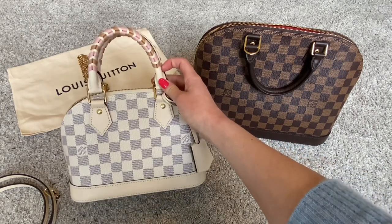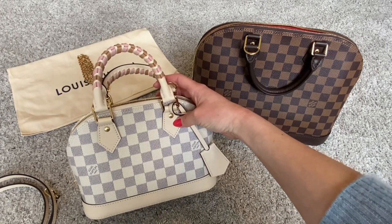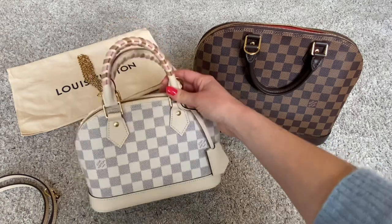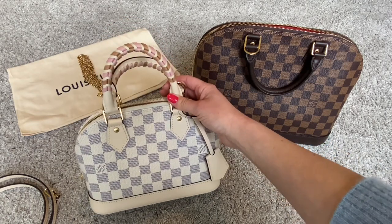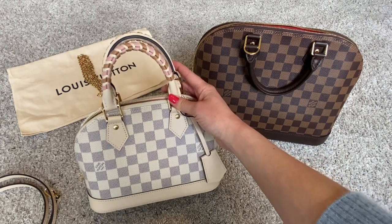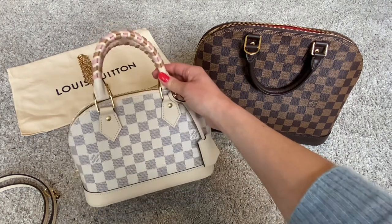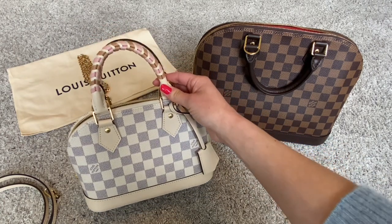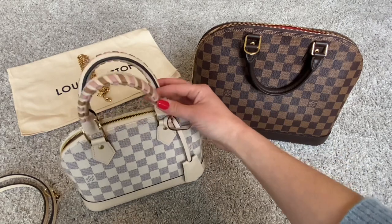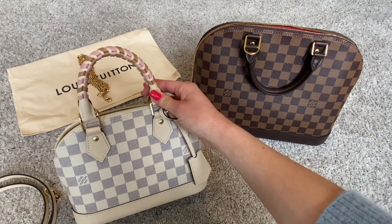One exception I want to point out is this particular Alma BB in the Damier Azur. Because it has treated leather as opposed to Vachetta leather, the braided handle as opposed to the plain handle, and because it's a limited edition — it was part of the Spring in the City collection release — this bag is priced higher than even the PM model in canvas. This bag is priced at $2,160 US dollars. So you are looking at a bit more money for this special design.